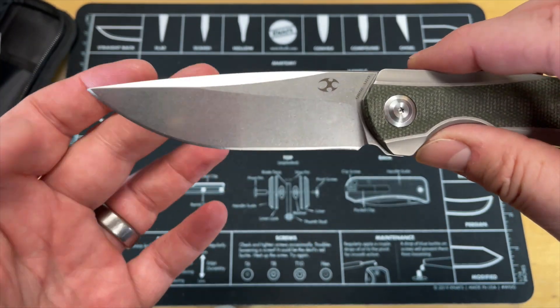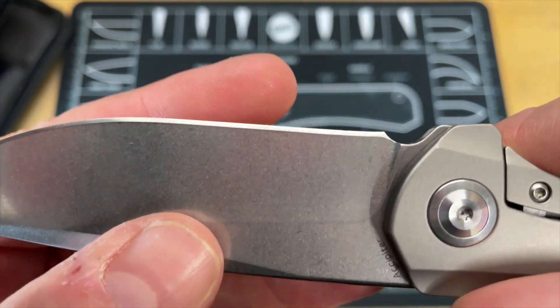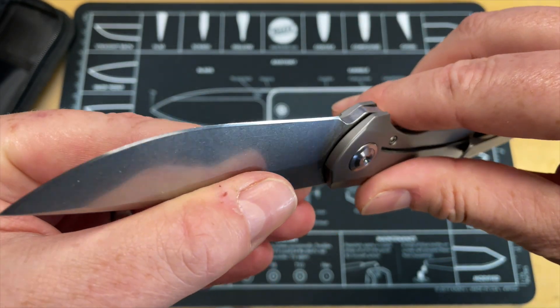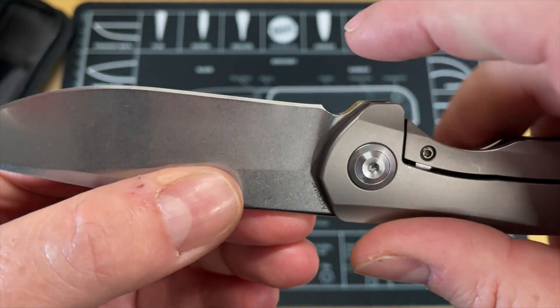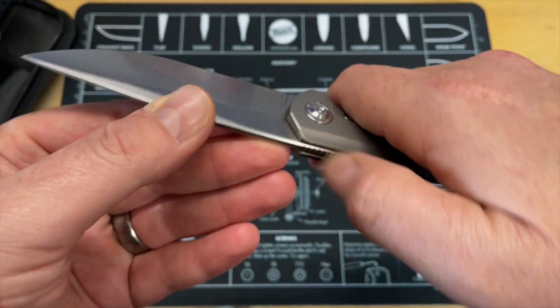Good looking blade. Nice drop point, clip point style blade, flat grind. Pretty good. Looks like it's got a little bit of a recurve right here on that edge. That makes it a pain to sharpen. I could tell already that they didn't do it real good. I hate when they do this — they make a really good looking knife and then they have that.